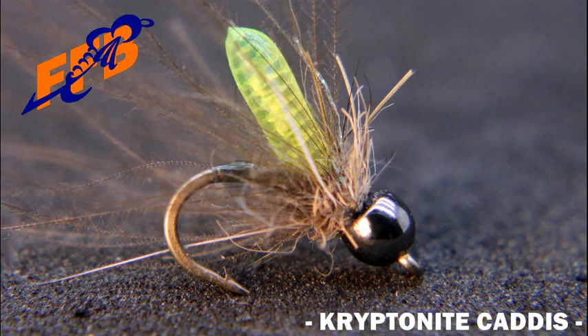In my opinion, the extended abdomen of Juan Ramirez's Kryptonite Caddis sets this caddis apart from other imitations. Although it's not the first time a pattern has used knotted amnesia as an extended abdomen, its use on the Kryptonite Caddis makes this imitation truly stand out. My name is Lance, and today I'm tying a Kryptonite Caddis.